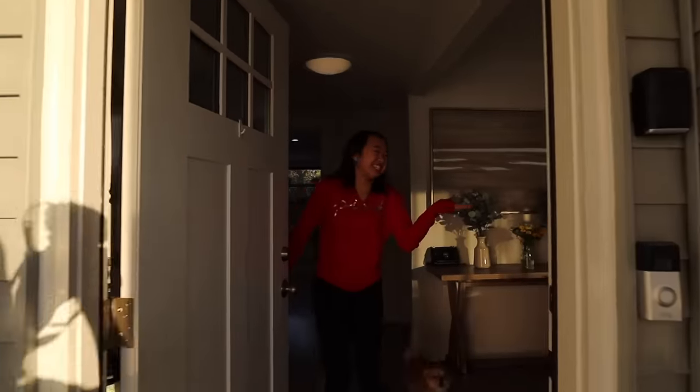Thanks again to Canon for partnering with me on this video and now let's get into the house tour. Welcome to the house tour, come inside! I'm just going to take you guys throughout the whole house and all the different rooms, just to give you a little overview.